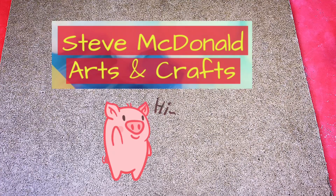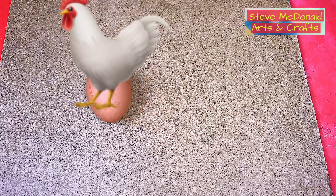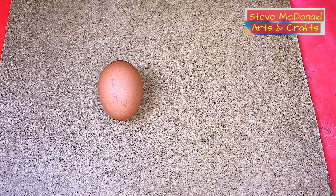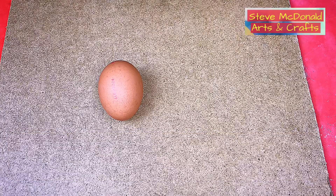Hello and welcome to Steve McDonald's Arts and Crafts. Today I'm going to be doing an experiment - I have no idea if this is going to work because I've not done this before, but I thought about it in the night and thought I've got to have a go. What I'm going to do is try casting an egg shape but without a lathe. I don't have one, so I'm going to make a mould of the egg first and then cast it in resin and see how it comes out. It could be a complete disaster or it could turn out fabulous - we'll see.